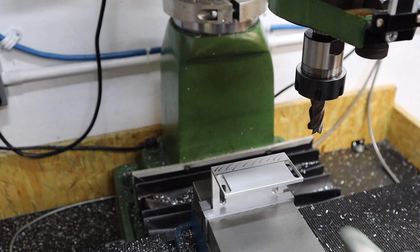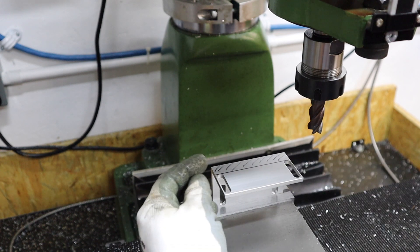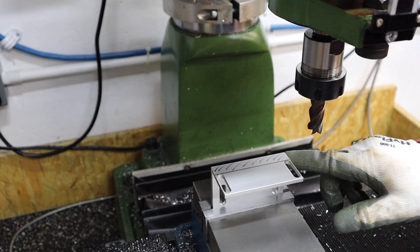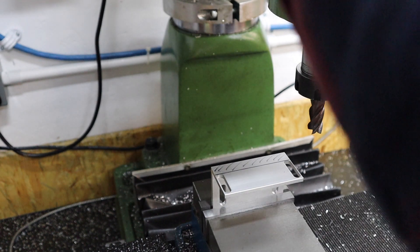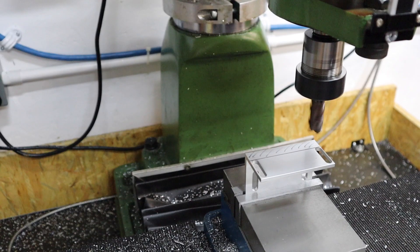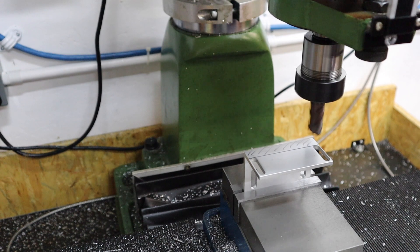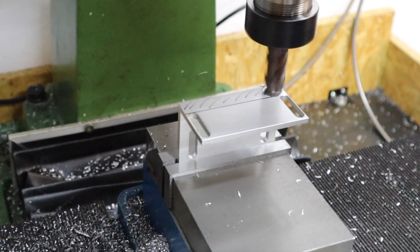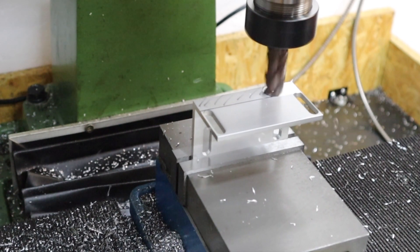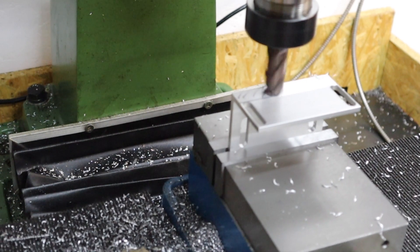After taking some measurements off the lathe, the section I need to remove is 15 millimetres wide and one millimetre deep — just enough to account for the step from the top slide. It should be a fairly easy procedure; it doesn't need to be super accurate, so I'm just going to line this up by eye. I've got a 16mm end mill in here. Being aluminium, this machines really easily — no issues there.